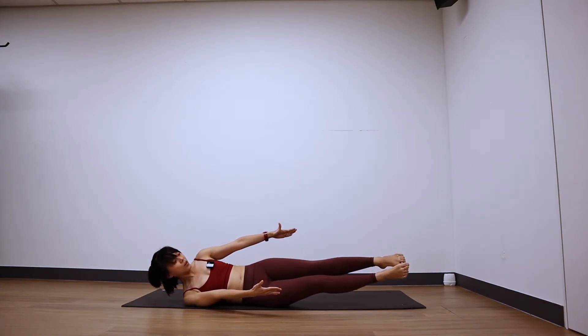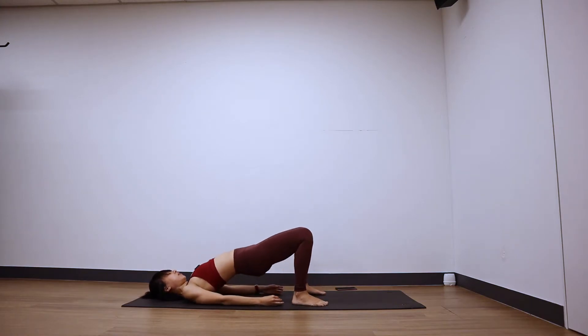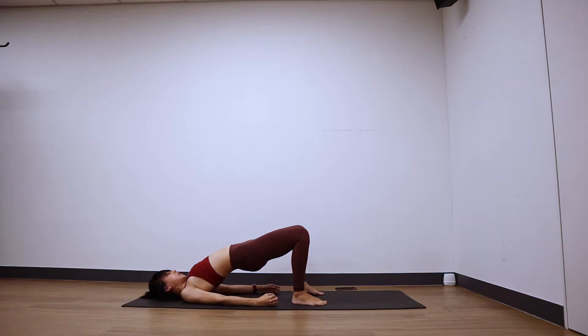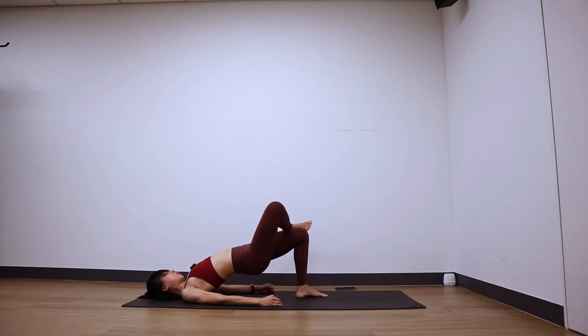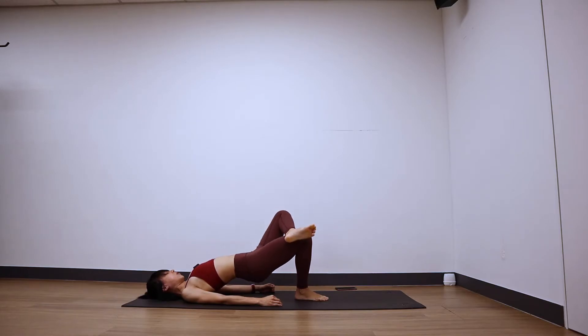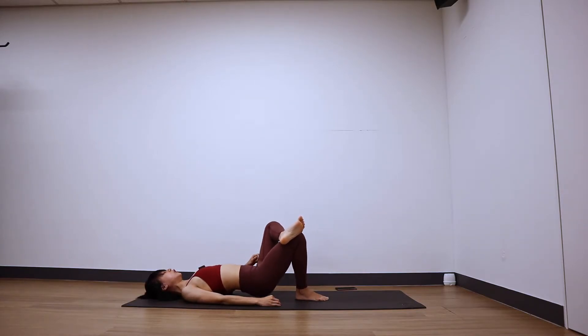Roll back to center, hold there for three breaths. Two, and one. Nice — bridge pose. Step your feet down, lift the bum up for your bridge pose. Take figure four again — right ankle on top of the left thigh, push the right knee downwards towards the floor. Little pulses here at the top — eight, seven, six, five, four, three, two, and one. Switch sides: right foot down, left ankle on the right thigh, flex the left foot, push the right knee down. Pulse here — eight, seven, six, five, four, three, two, and one.